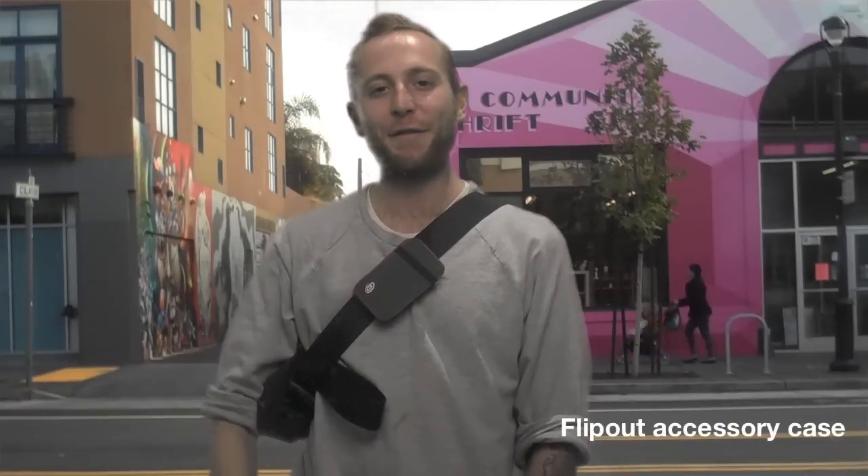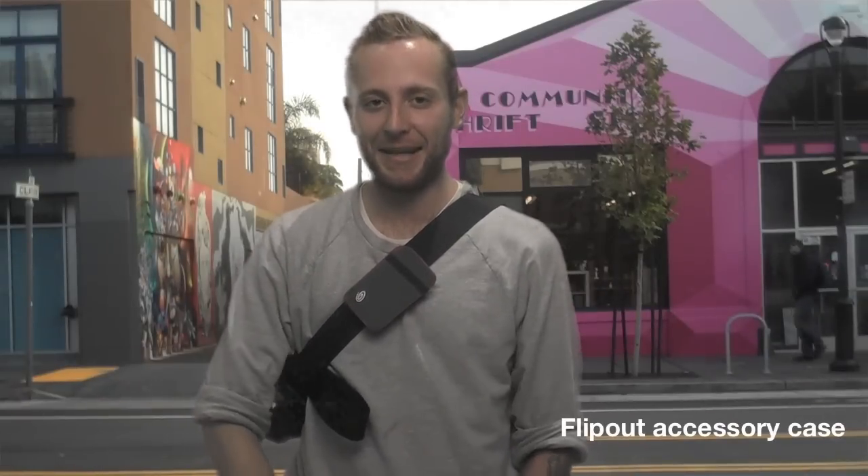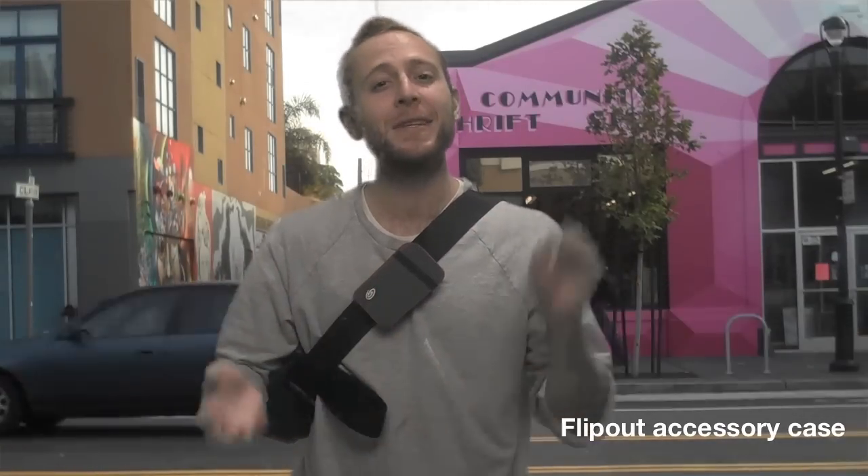How are you guys doing? I'm Jared from Timbuktu and I'm here to talk to you about the Flip Out. The Flip Out does exactly what it sounds like. It's great for most smartphones and iGadgets.